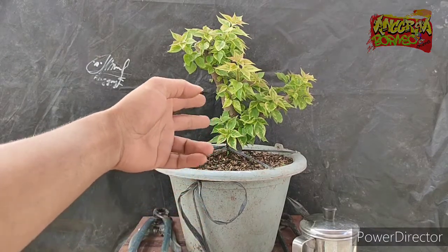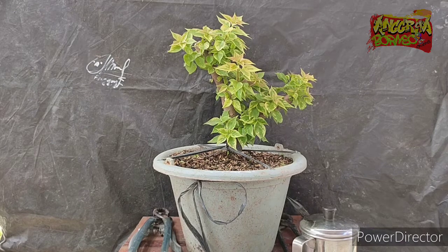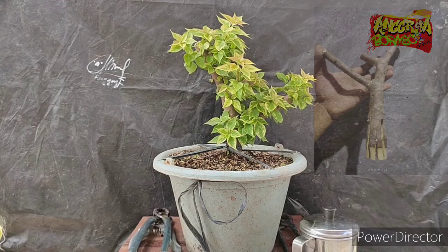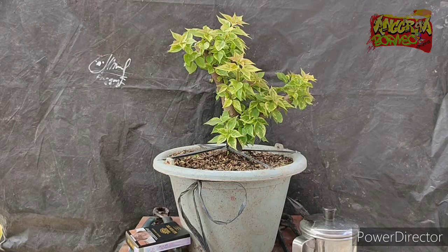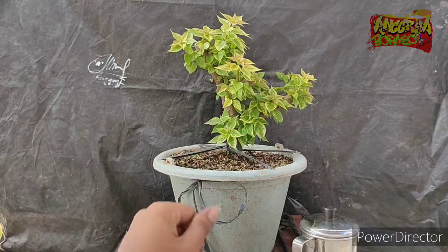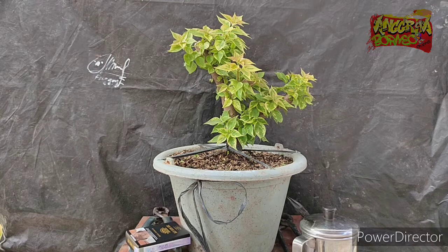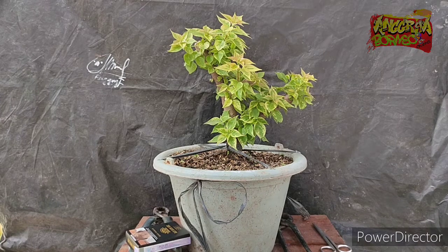This is the appearance of the Bougainvillea Singapore Variegata that we planted one month ago, specifically on December 20, 2021. After about three weeks of planting, we opened the sungkup. One week after opening the sungkup, this is how it looks — the growth is quite good and quite substantial. Previously, we tried planting without the sungkup method, and it was indeed more difficult to survive for this Variegata type.